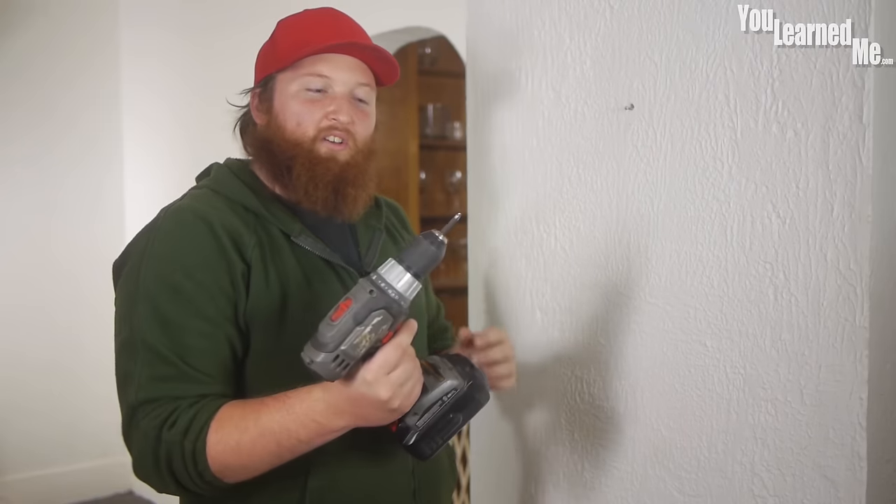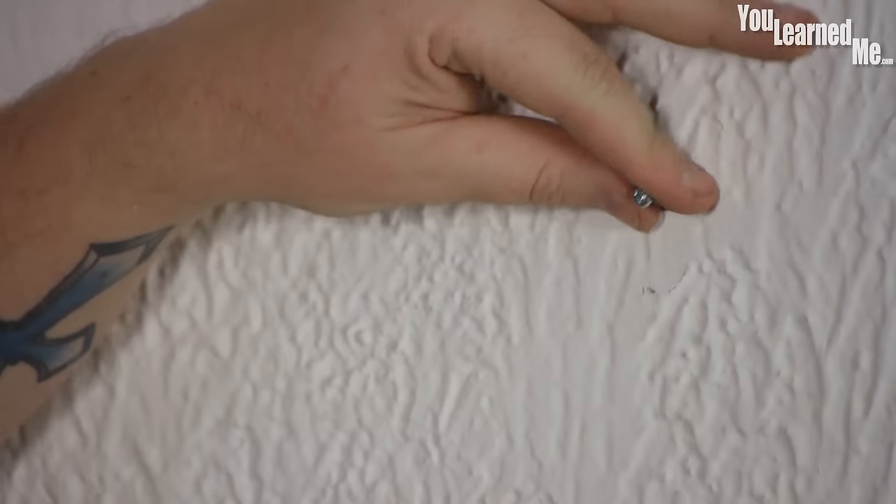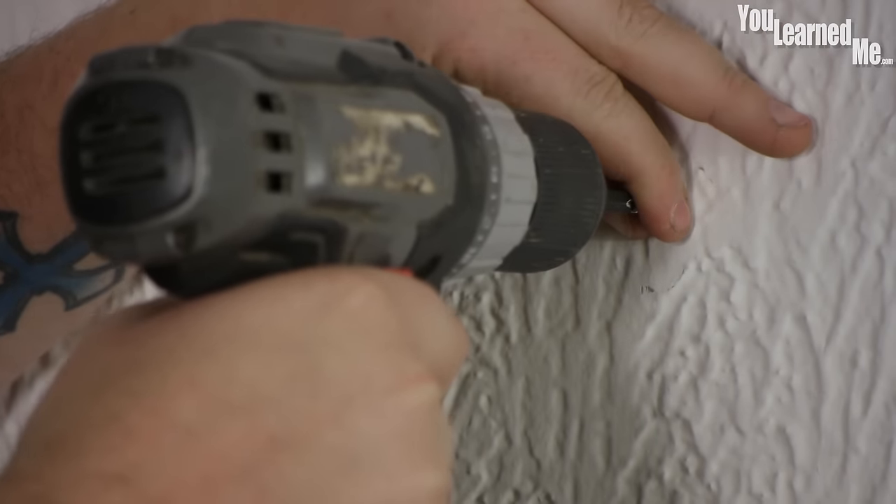To get it out, you're going to need a drill or screwdriver with a Phillips bit. What we're going to do is grab onto our screw, start pulling a little bit, and slowly start removing that screw.